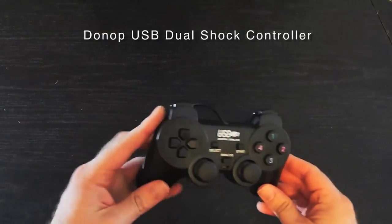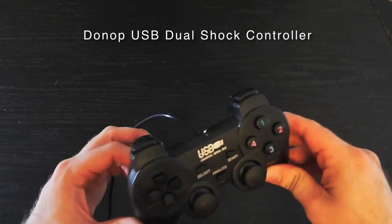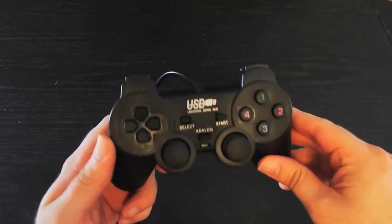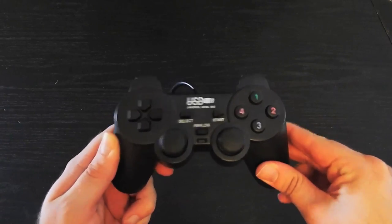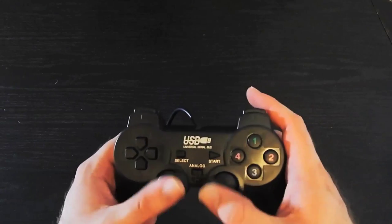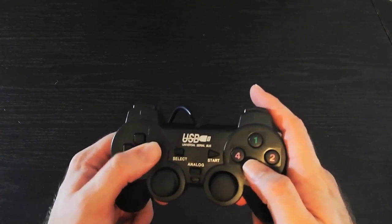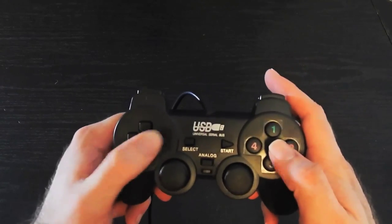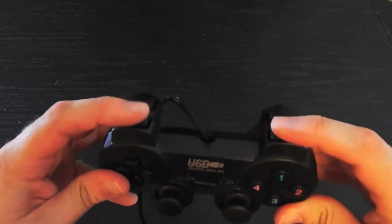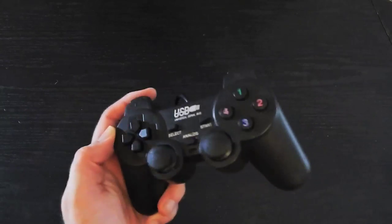Now, this is about as generic as it gets for a DualShock kind of controller. I believe the brand is called Donop or something like that. I originally purchased this to play the Final Fantasy games on Steam, and it works just fine. The analog sticks feel good. The D-pad is a little stiff, so it would be atrocious to use for a fighting game. Triggers feel good — also very noisy. But when I bought it, it was about $8, and it's good if you're going to play an RPG.